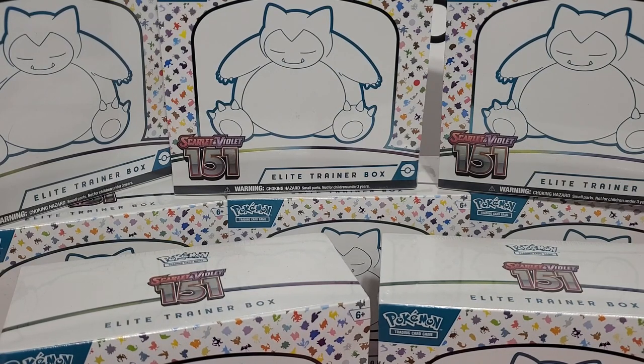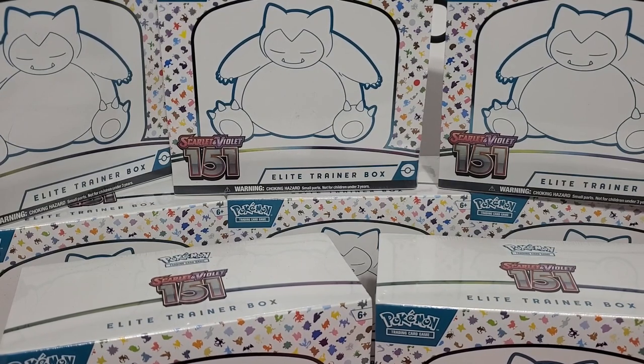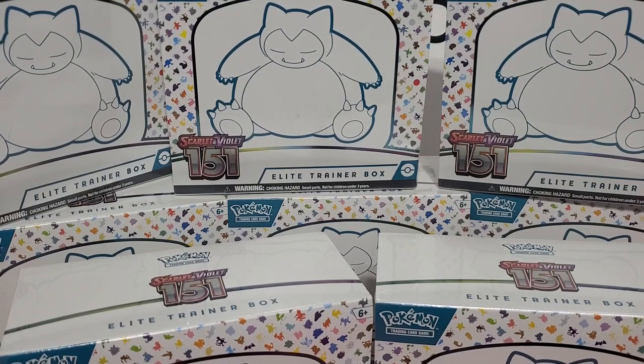I've been told by a lot of collectors this is the set of the year. A good set to collect, a large set to collect, but the cards look nice. They're in good shape most of the time, and it is a very playable set. So we're going to rip eight boxes. If you want to see more content like this, like and subscribe. I think this will be my last video for the 151 product, but next week we've got some more new product coming out.